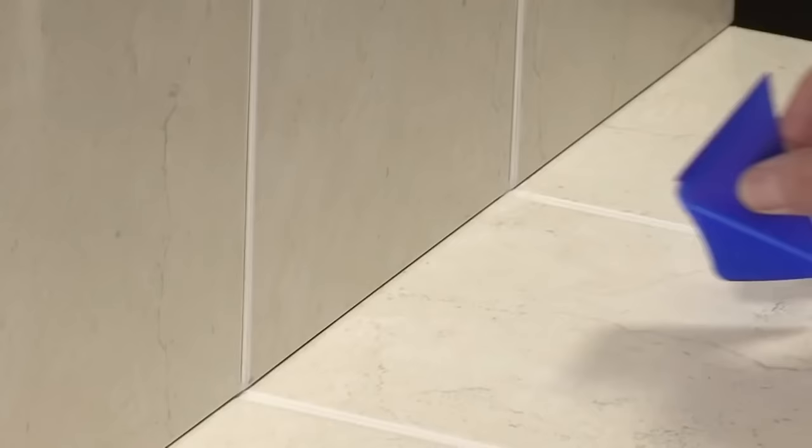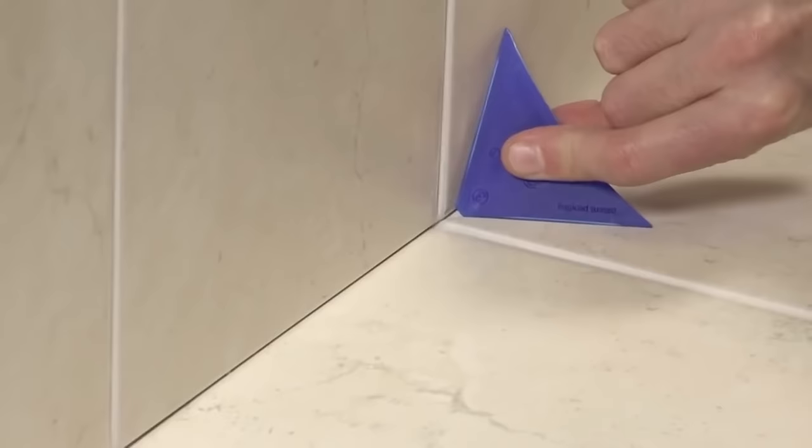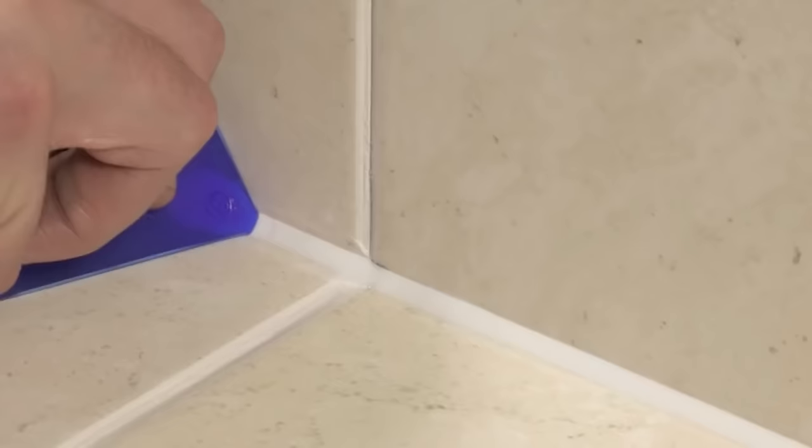The Ray Sealant Finishing Tool is a user-friendly solution for achieving smooth and professional-looking seals when applying silicone sealant. Crafted from molded polypropylene with two sprung wings, this tool efficiently cuts away excess material and collects residual silicone, resulting in a seamlessly finished seal. Ideal for both professionals and DIY enthusiasts, it is effective in sealing joints around sinks, bathtubs, showers, and other areas, preventing silicone from spreading onto undesired surfaces.